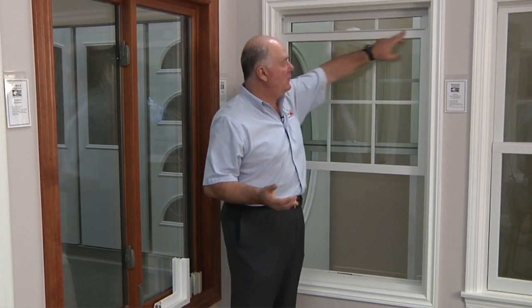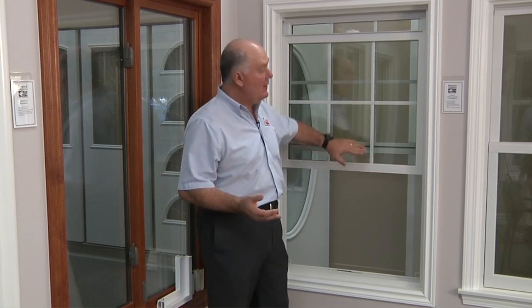Another thing you'll notice is that there are no glazing beads on the inside. The sash rolls right into the glass with a little bit of a chamfer detail around the glass, creating the look of a traditional wood window — a quality window.